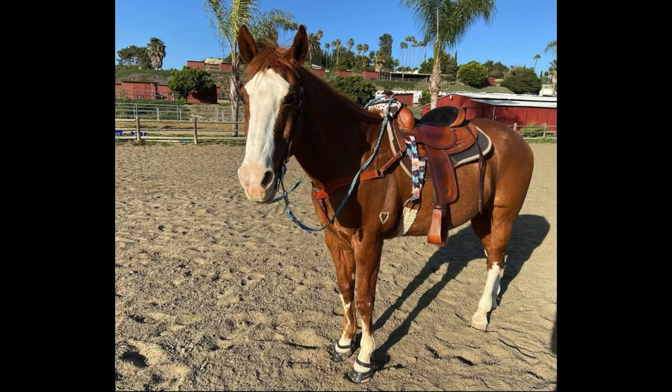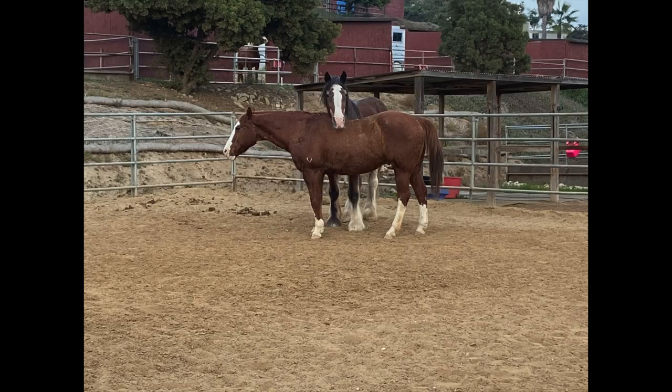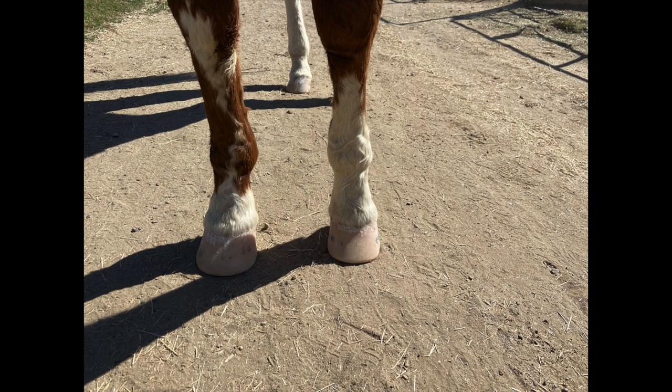Echo can be considered a sorrel with chrome, meaning he has four white legs and a very white face. We can't decide if he has a blaze or a bald face because he has a lot of white — it kind of depends on whether the white goes past his eyes or just to his eyes. He has pretty much high stockings on all of his legs.